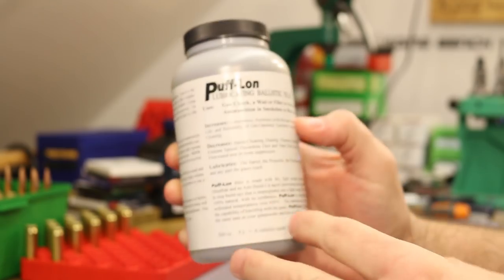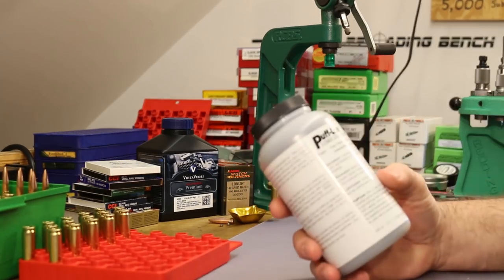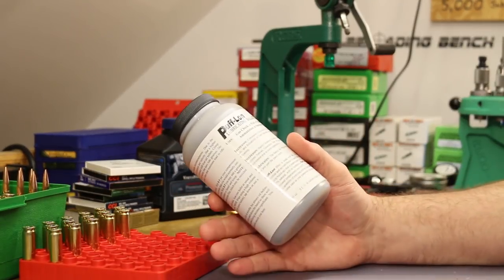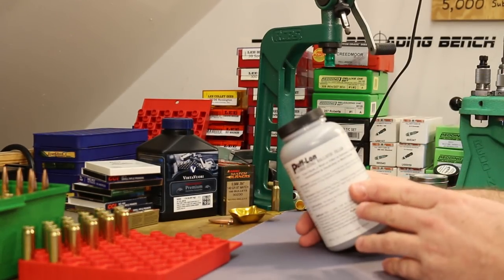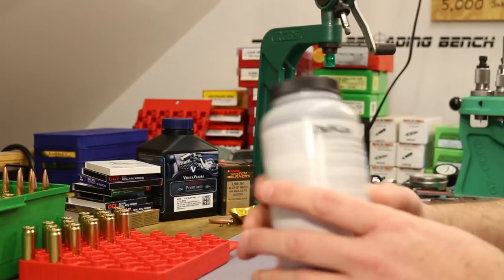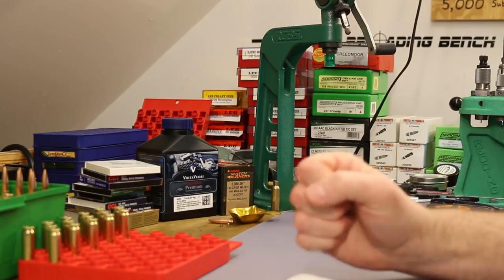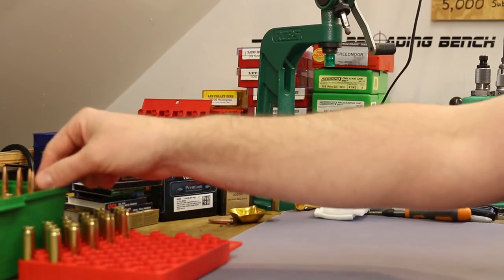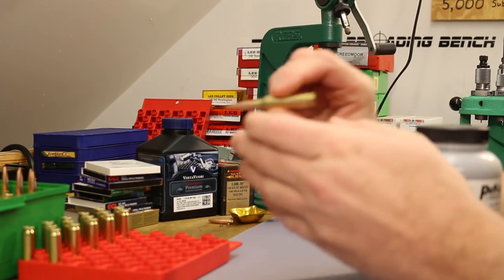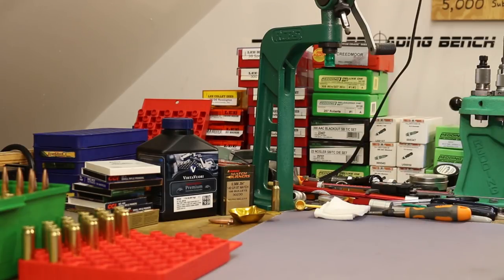I'm a little freaked out about using a case filler in a high-velocity high-pressure cartridge like this — a subsonic 300 Blackout is very different from a 6.5 Creedmoor going 2,500 fps. I'm afraid displacing case capacity might raise pressures significantly. There's also a commercial product called Puff Lon, a lubricating ballistic filler, but I think I'll just use a little bit of fluffy cotton — not packed in tight, just enough to keep the powder in place without slamming it around in the chamber.